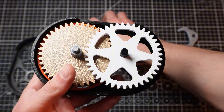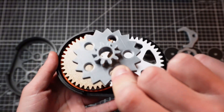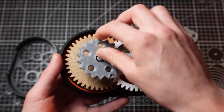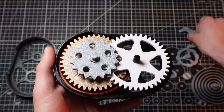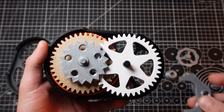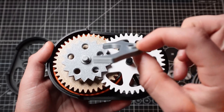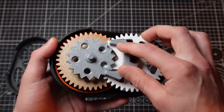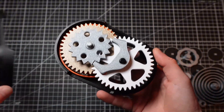And then we take the pallet gear, or the escapement gear, whatever you want to call it. And this one goes right here. Make sure that's on tight. And then at this point we take the pallet and make sure it's upside down. And now we just put the top of the cage on top.